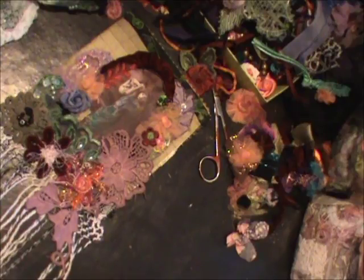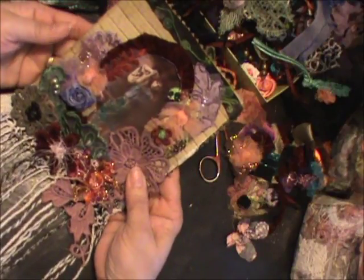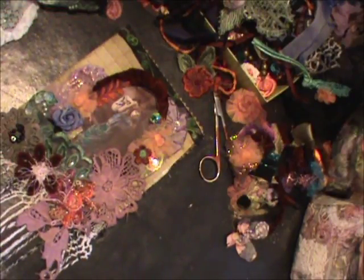Okay everyone, thanks so much for stopping by. I hope you've liked this page. It was hard getting here but we got here, so come back soon. Bye everyone and God bless.